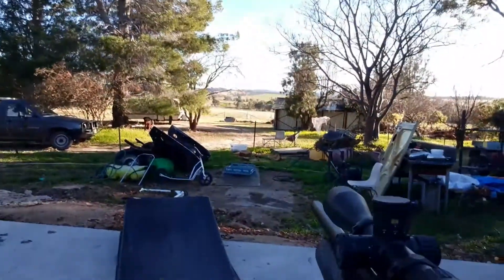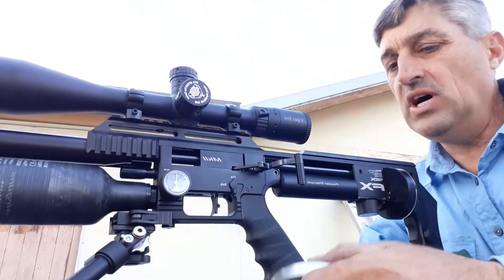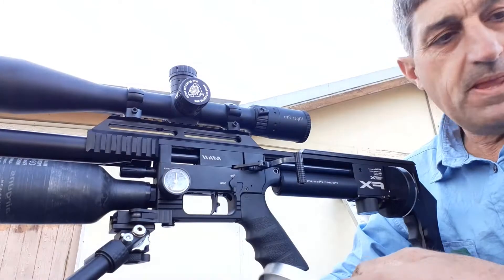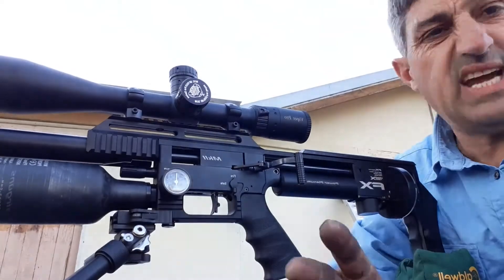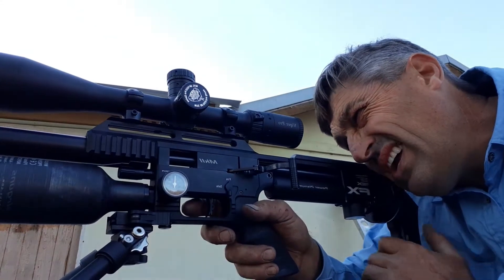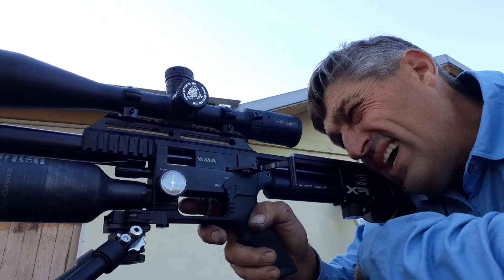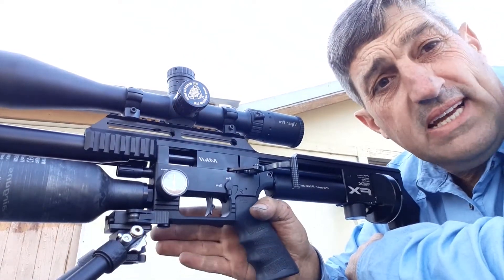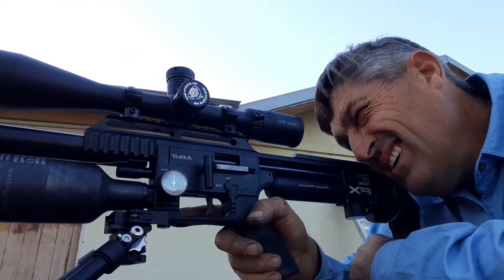Downstream here in the big junk pile, right down there at 50 meters, we've got some targets. I'll have a crack with five shots using the FX 25.4 grain diabolos — same weight as the JSB equivalents. We'll smack five into that and then go down and see what groupings I can achieve with one of these big bad boys straight out of the box. I've done nothing to it except put a scope on it, and we're not going for center of target, just groupings. Let's put one in.